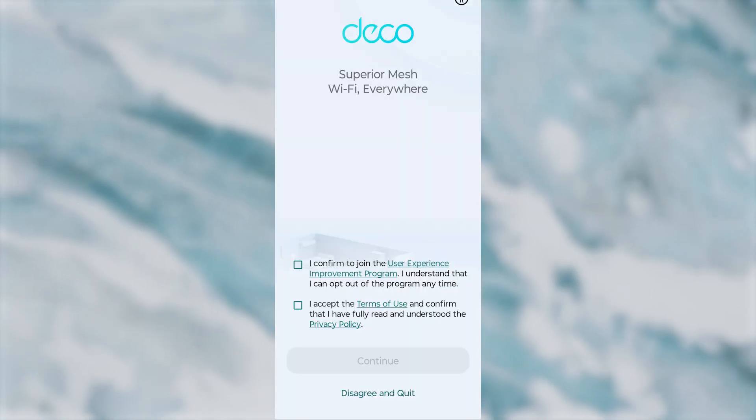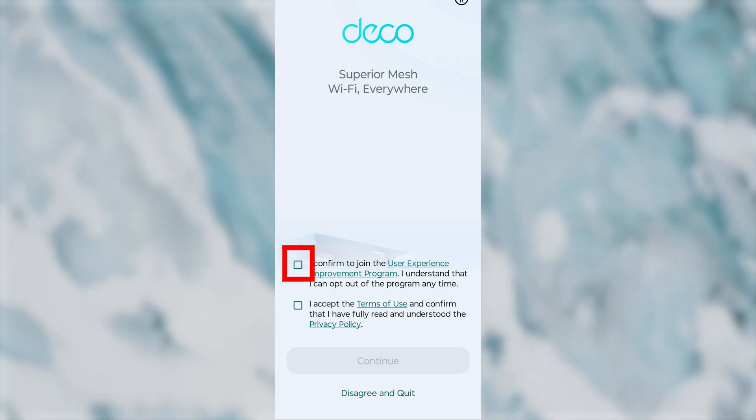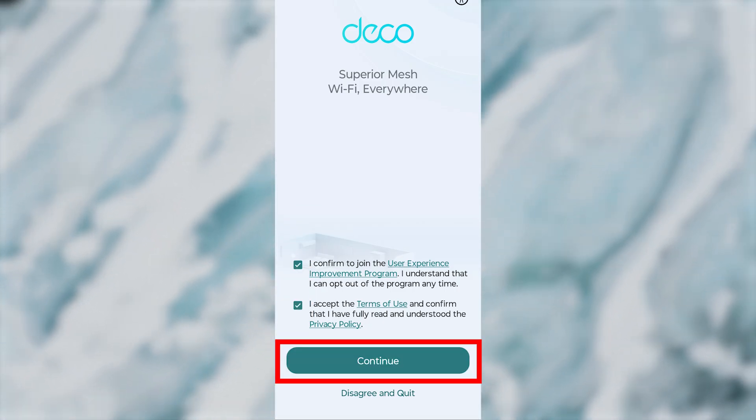On the first screen, you need to accept TP-Link's terms and conditions. To do this, check both boxes and press the Continue button.